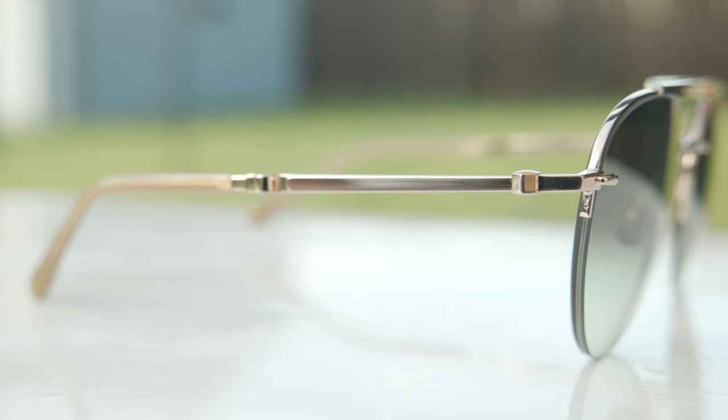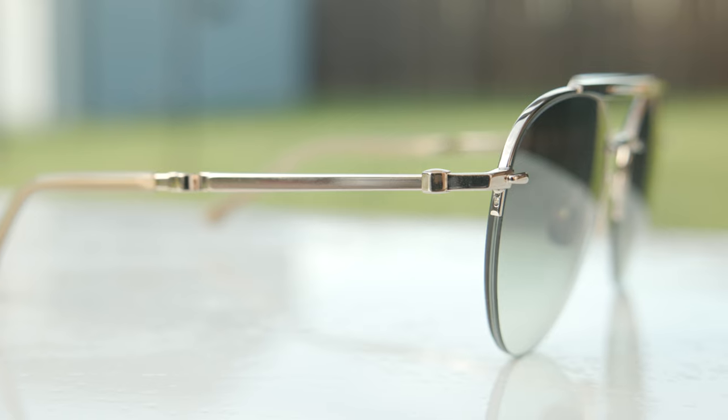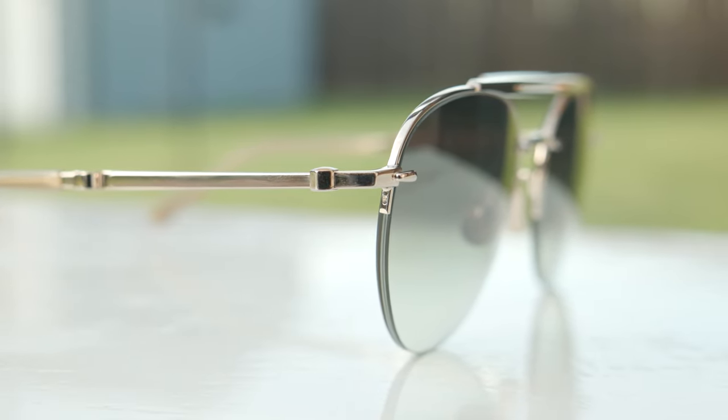So let's go ahead and pop these sunglasses on face and talk about the dimensions. These have 57 millimeter lenses in a 19 millimeter bridge, and they are made out of titanium and absolutely beautiful acetate material as well. They also feature a really cool semi-rimless teardrop shape aviator style, and the sunglass lens is actually suspended by a single nylon cord, which really makes these frames look like they are floating when on the face. The exact colorway I'm wearing today has 12 carat white gold frames and these really beautiful gradient lenses.